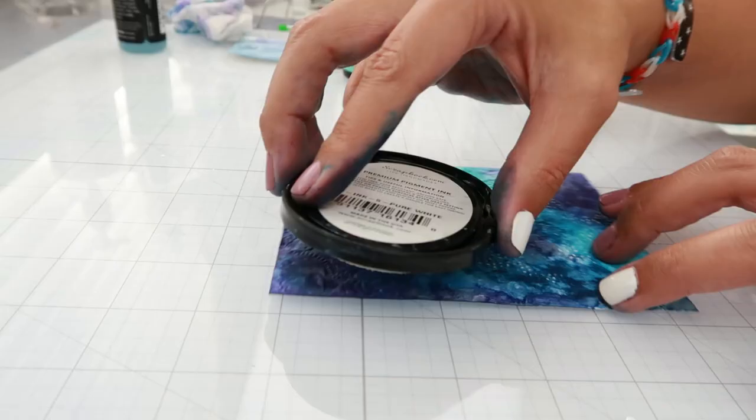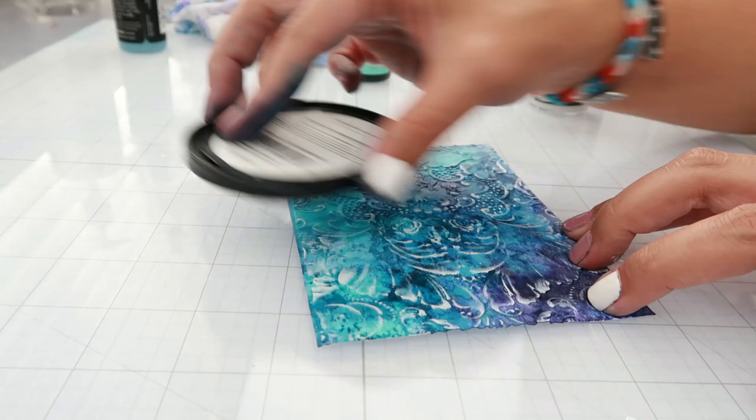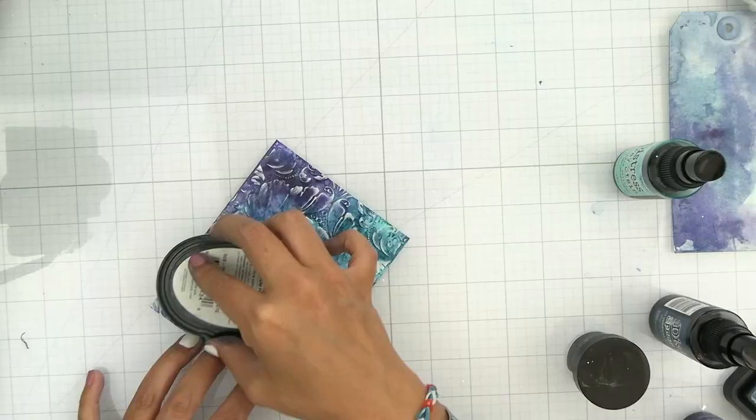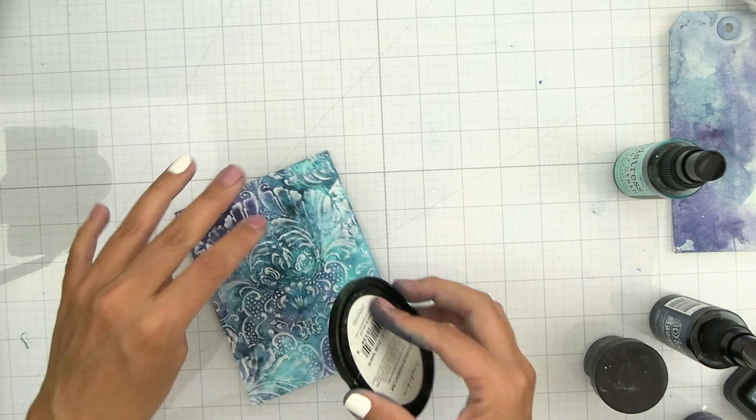This is why adding the micro glaze is so important: we're going to be adding pigment ink right on top. Having the glaze on top of the background helps seal the sprays so that the ink doesn't seep in. I'm lightly rubbing the ink onto the background so that I can get the raised areas. The ink is going to take a little bit to dry because you're adding it on top of glaze.